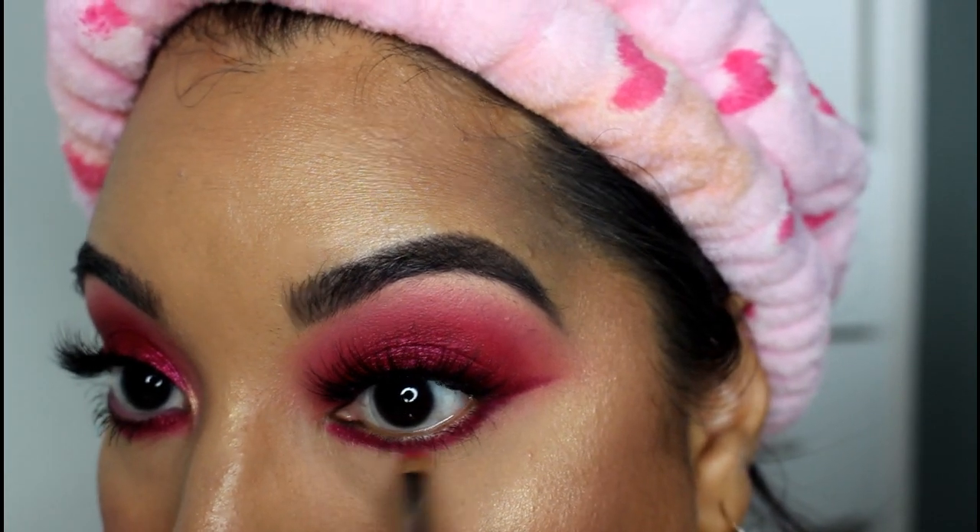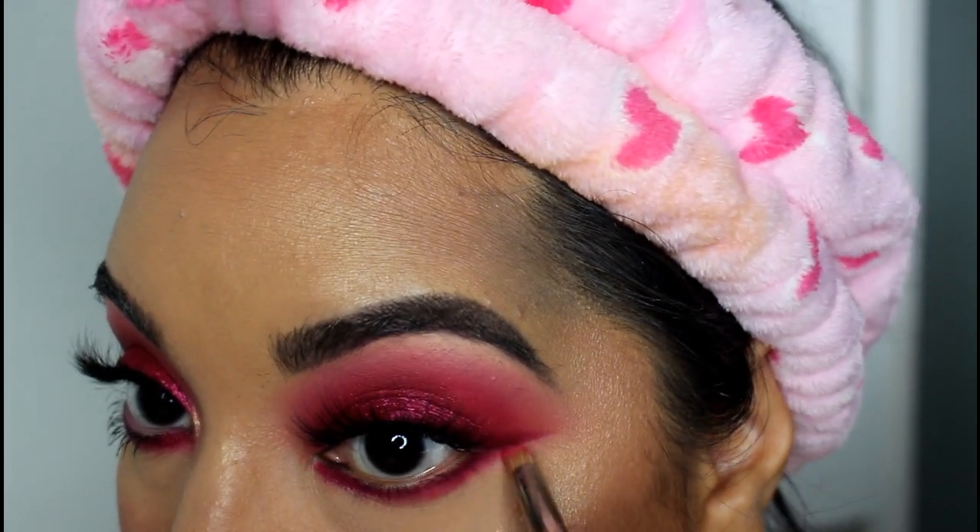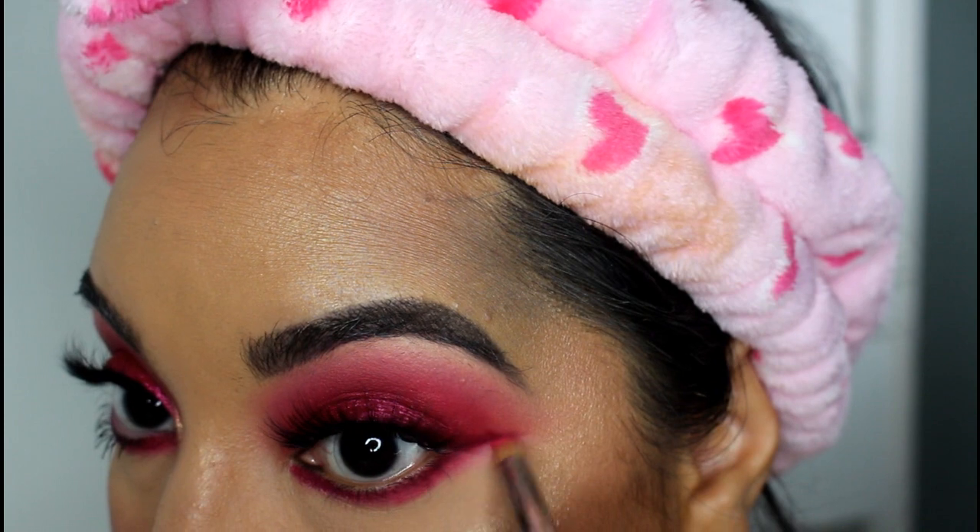I'm going to soften this line up by using that lighter pink color that we first applied in the crease, just on a pencil brush, and just blurring out the edge of that line that we just drew on the lower lash line.